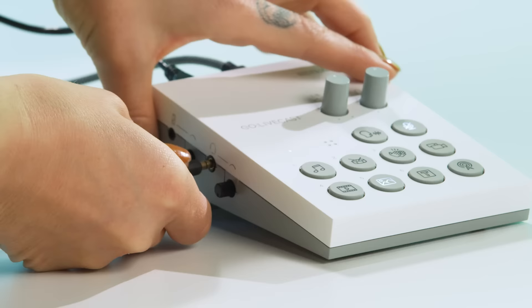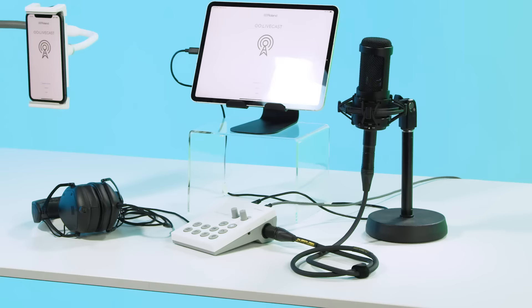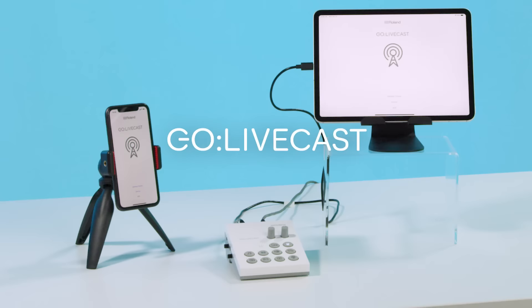For better quality audio, you can use the built-in microphone or plug in your headset. It even has an XLR jack that provides phantom power for more professional studio microphones. The Roland Go Livecast makes live streaming with your mobile devices really fun and easy.